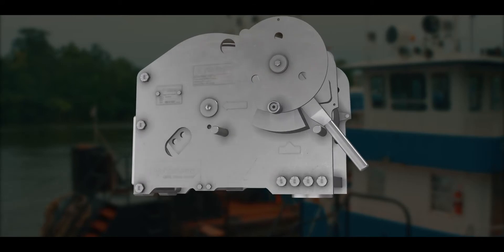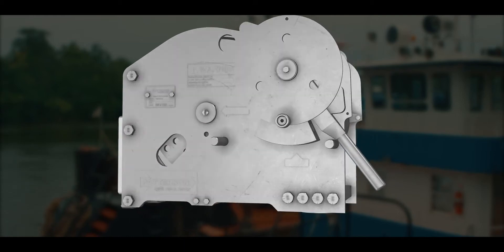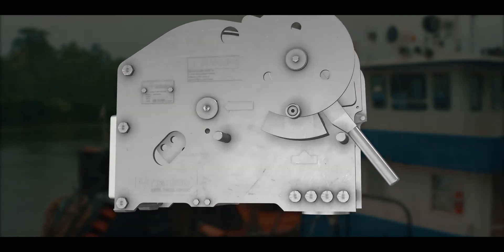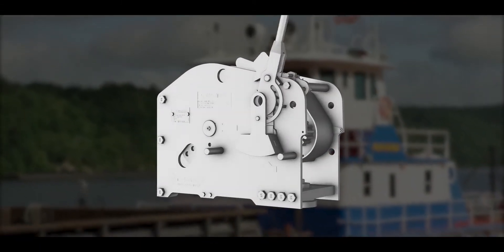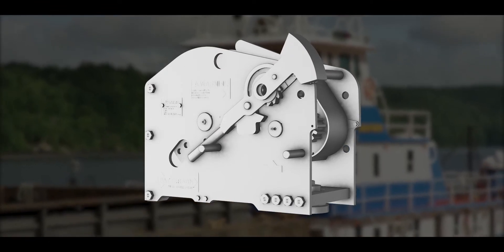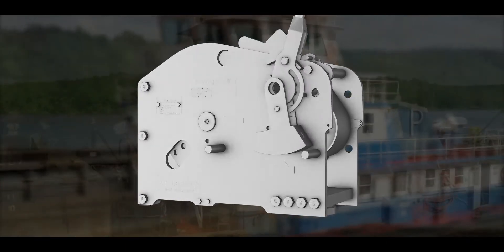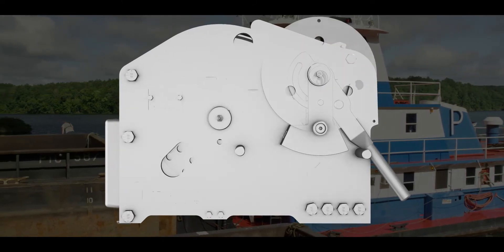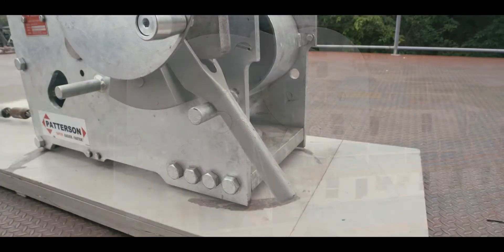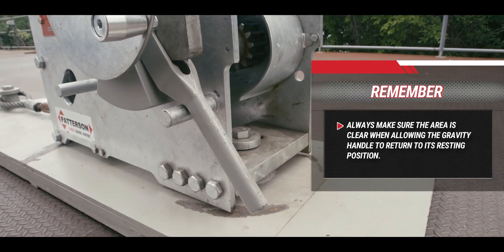Some yo-yo winches may include the gravity handle. This gravity handle is a patent-pending feature designed to increase safety and minimize operator error. Tightening the winch using the gravity handle is almost identical to winches without it. The gravity handle works by using a counterweighted design to automatically return the ratchet handle to the rear rest position once the operator has let go of the ratchet handle or removed the extension pipe. Before letting go of the ratchet handle or removing the extension pipe, the operator should check that the path of the handle is clear so that it can safely fall to the rear rest position.